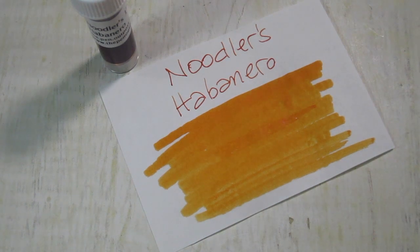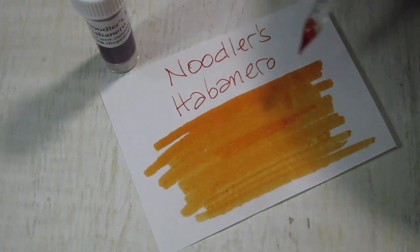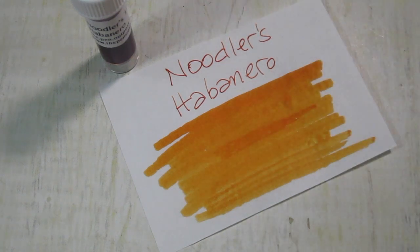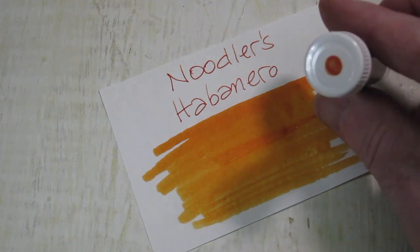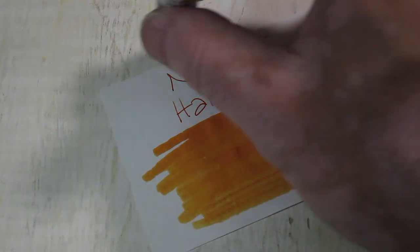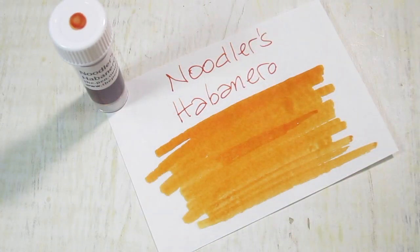That is a pretty orange. From the nib it's a much deeper orange than it comes out from the swab. It is reminiscent in color of Apache, but it doesn't shade like Apache does. It's more of a consistent orange color, as you can see on the swab on the lid of that vial right there.